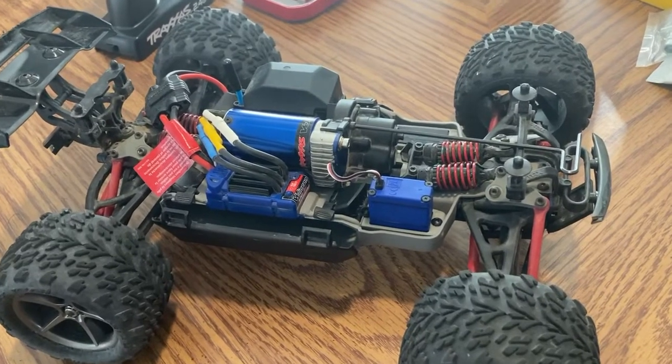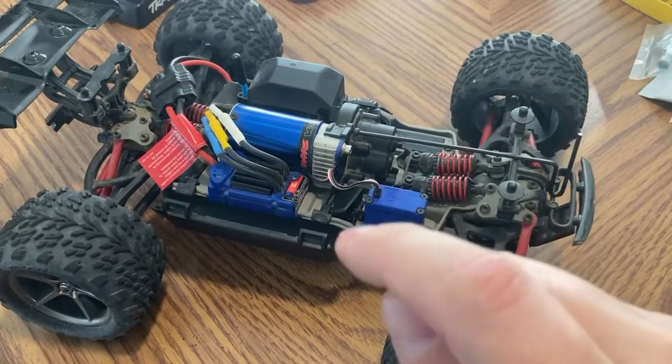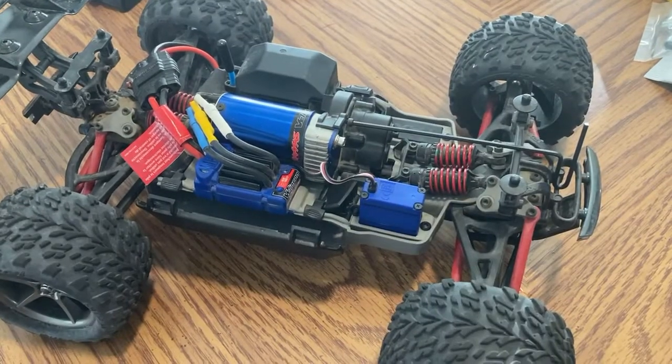We've got the Tractus Mini-E Revo, and we're going to change out the pinion. Let's show you how to do that.